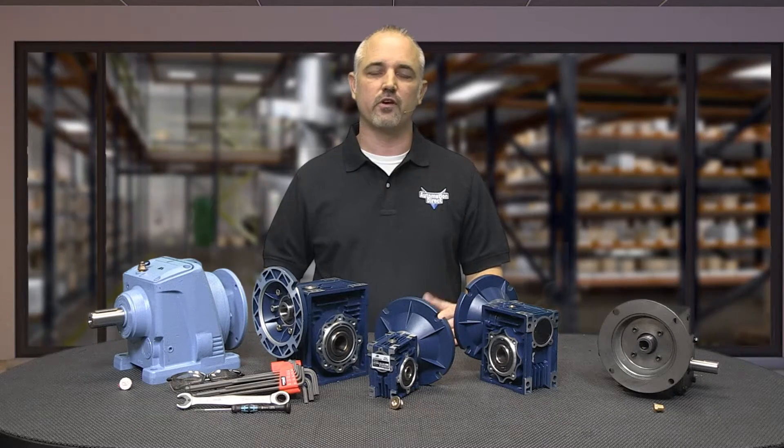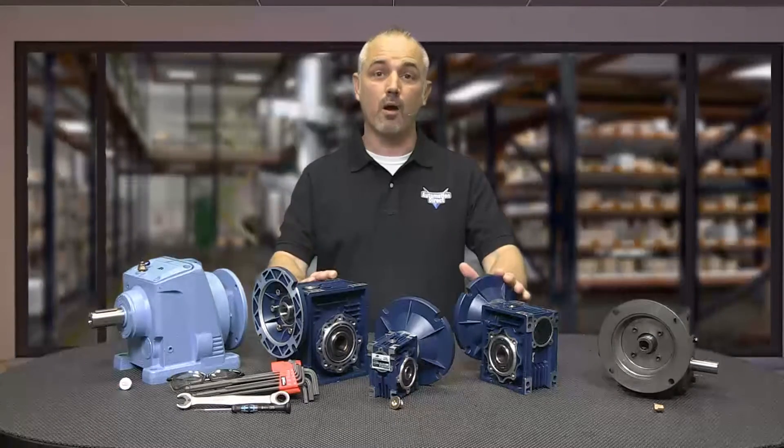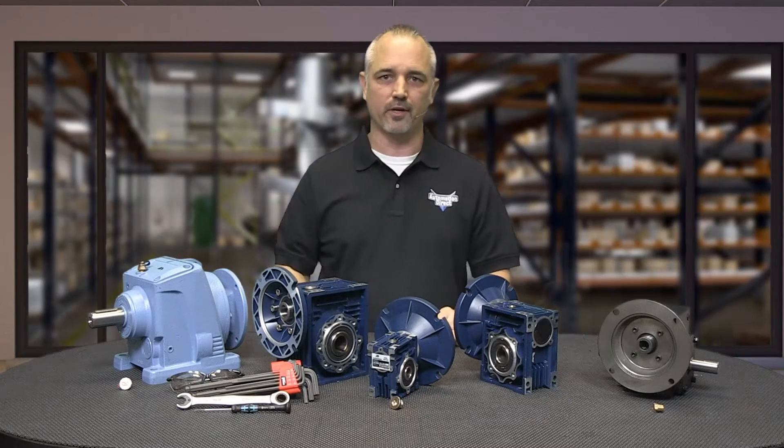In this how-to video, we will discuss the differences and give information on how to select the proper gearbox for your application.